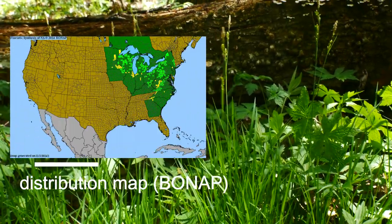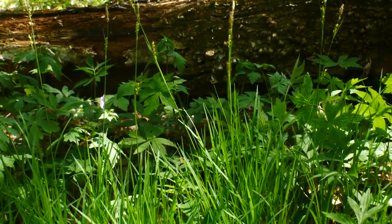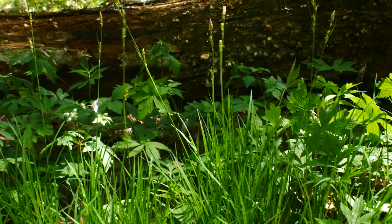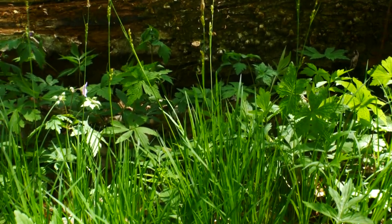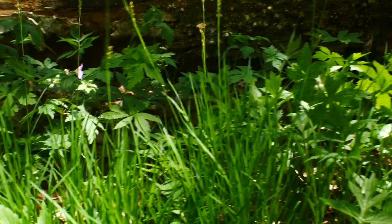We're here in a very almost climactic — to use the old Clementsian term — a climax forest, a beech-maple forest. It's growing here with a lot of Geranium maculatums.